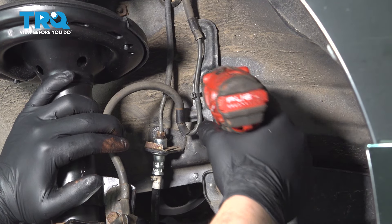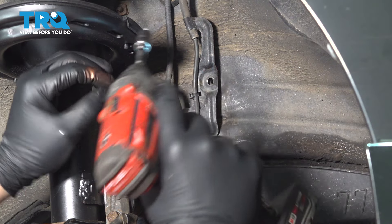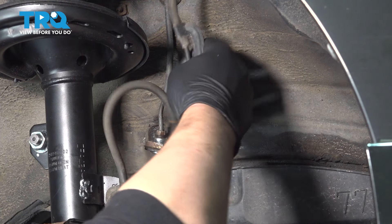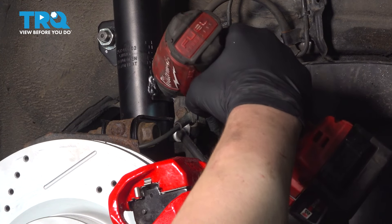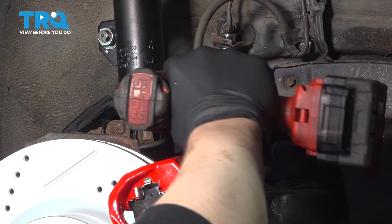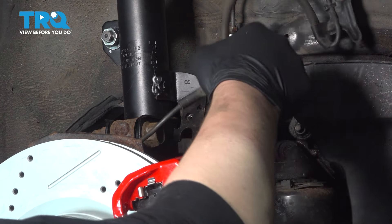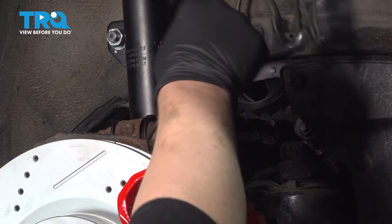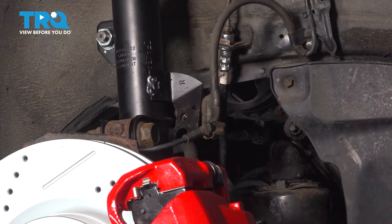Using a 10 millimeter socket, remove the bolt out of the ABS wire bracket and pull the bracket off. Using a 12 millimeter socket, remove the bolt out of the brake line and ABS wire bracket. Pull the lines out of the strut — this is going to give us enough room so that no tension will be put on our hoses or wires.